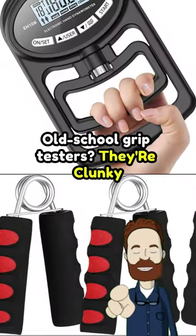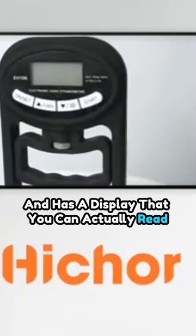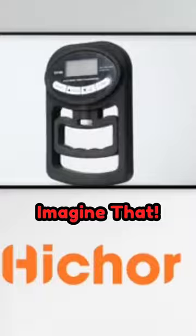Old-school grip testers? They're clunky, tough to read, and about as useful as a soggy gym towel. This one's sleek, lightweight, and has a display that you can actually read. Imagine that.